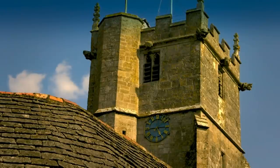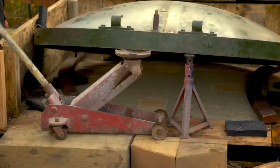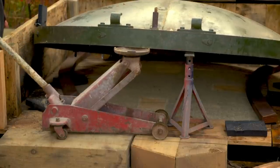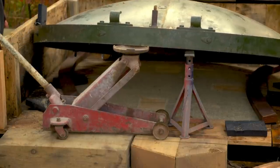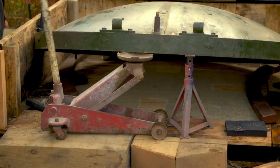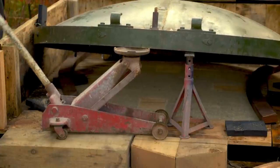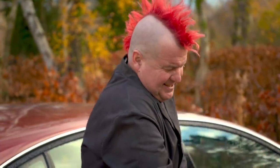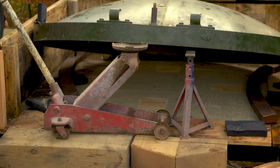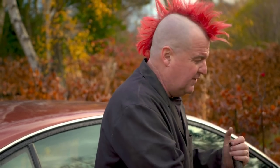In Dorset, metalworker Ted is going great guns with the restoration of a World War II searchlight, although he's found moving any part of it a challenge — the back of it is incredibly heavy. He's about to start work on the light mechanism but hasn't yet checked out the reflector. If it's in a poor state, it's going to create an awful lot of extra work.